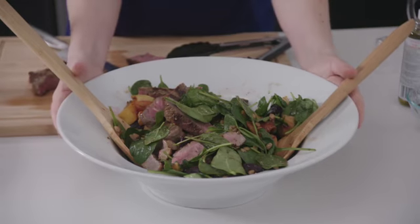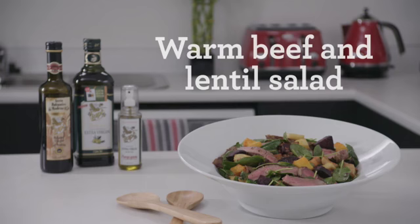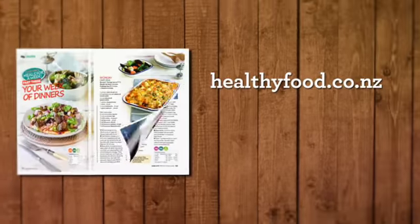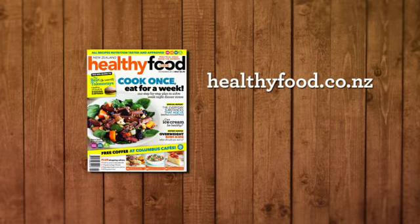And that's ready to serve — beautiful warm beef and lentil salad. A delicious, easy, satisfying meal. You'll find this recipe at healthyfood.co.nz. For more delicious healthy recipes, see Healthy Food Guide magazine in supermarkets and bookstores everywhere.